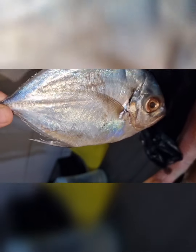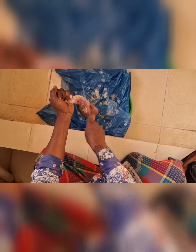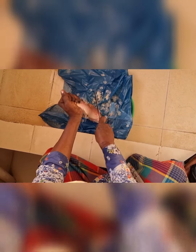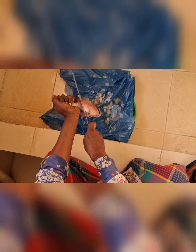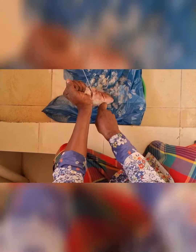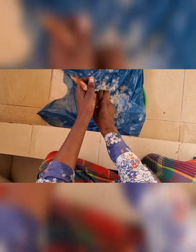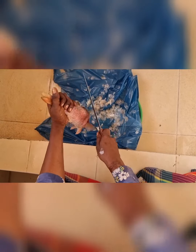I have a fish here — I showed this fish in my last vlog. It is a very beautiful fish. I told you I would make it, and now I am going to cook it. You can also get this fish and make it at home.